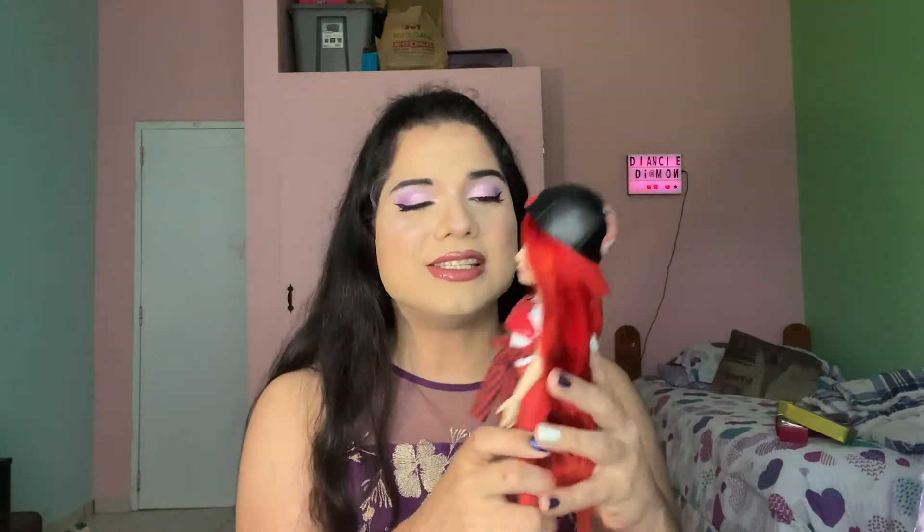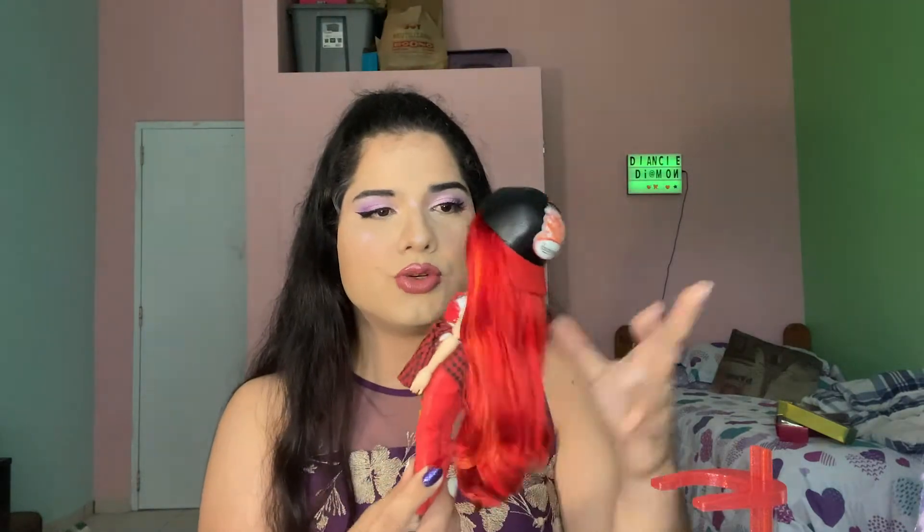Rainbow High is obviously an online webisode series where students — distinguished by different colors in their outfits and hair — go to Rainbow High to learn different types of art forms. Like our friend here, Ruby Anderson. She is taking graphic design classes at Rainbow High, but her passion is designing shoes. She designed and also sells her own shoes, and that is something amazing.